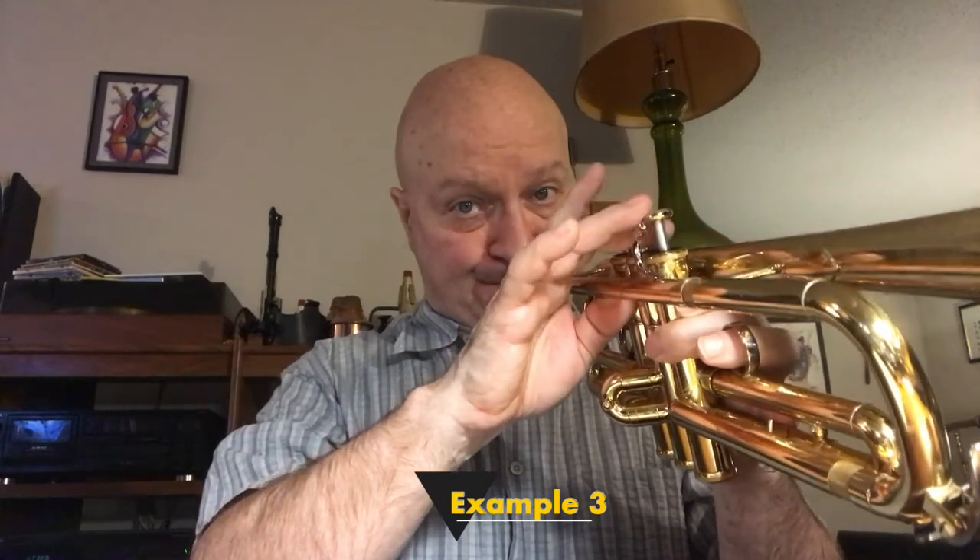And now at the end of the scale, starting on the third F sharp, we're going to play chromatically from F sharp to D down. That's a lot cooler.